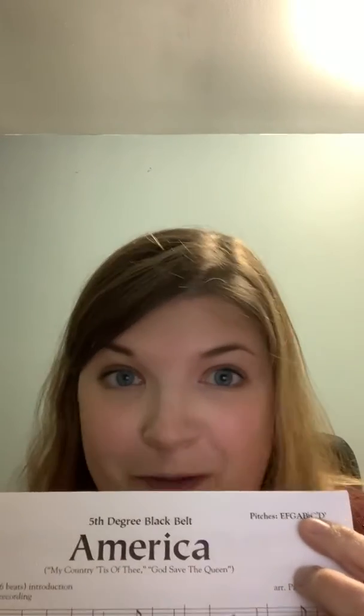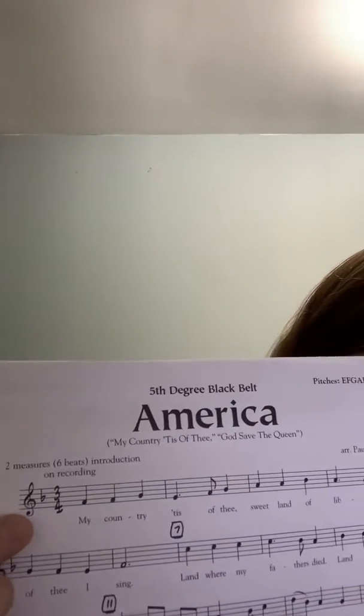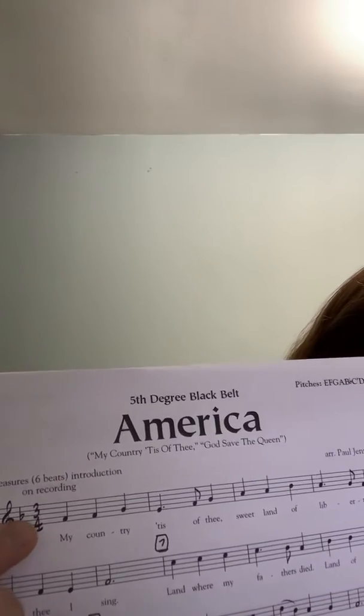We don't know B flat yet, but that's okay because we're going to change that. You'll notice here at the beginning we have our treble clef as always, and then there's this thing that looks kind of like a fancy B. That is called a flat, and it makes a note a little bit lower on the piano — that would mean to use one of the black keys.